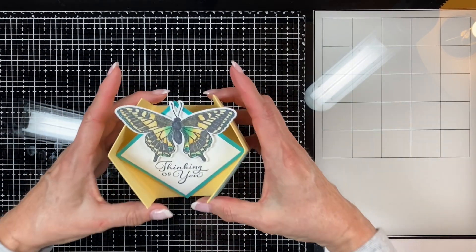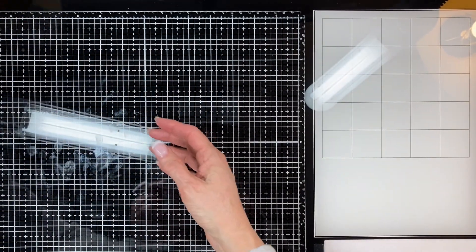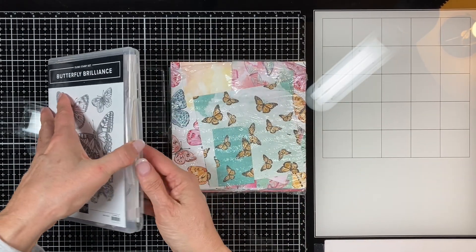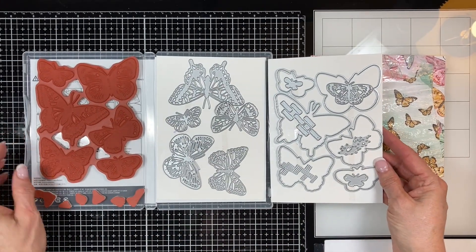Welcome to my craft room. We're going to make this double diamond card fold using the beautiful butterfly brilliance cling stamp set and the matching dies called brilliant wings dies and this fantastic die set. Look at all the dies that are in it. It's just amazing, just beautiful.